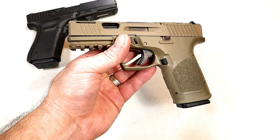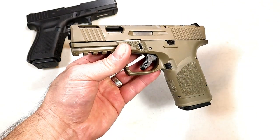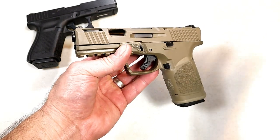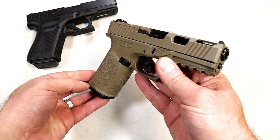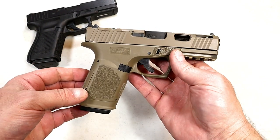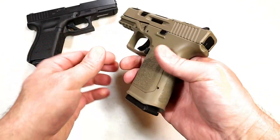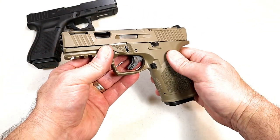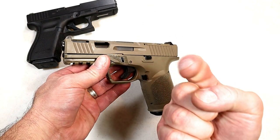So there it is — the 80 Arms GST-9, a complete build right here. I am so excited to get this to the range. We had a snowstorm here in Michigan and I don't even know if my truck will make it out, but I'm going to try. I'll bring you guys along to show you how well this thing performs. If you like videos like this, please subscribe and share — I always appreciate the thumbs up. Thanks for watching, and you guys be safe.